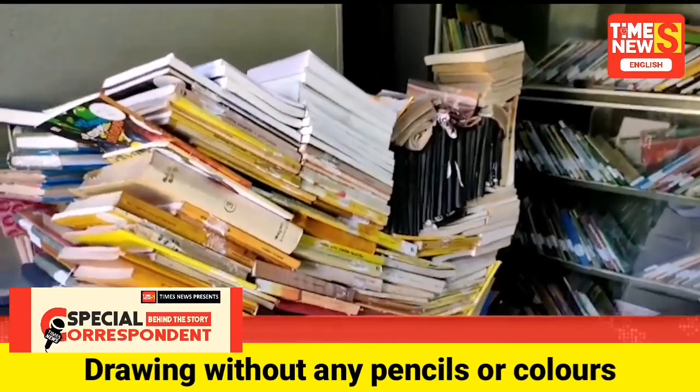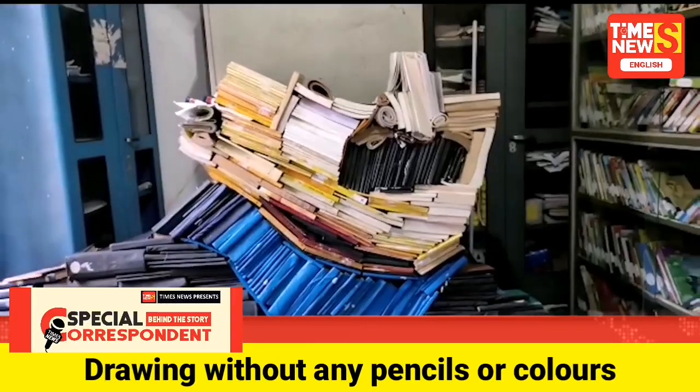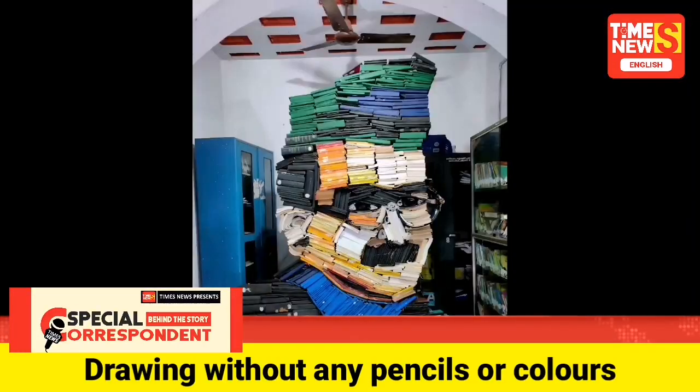The idea of book art which sprouted in Da Vinci a year ago took to reality at Muhammad Abdul Rahman Library, which holds a 70-year-old heredity.